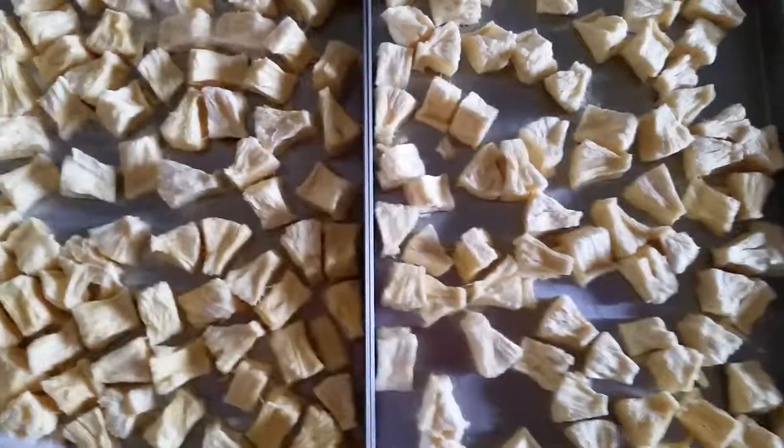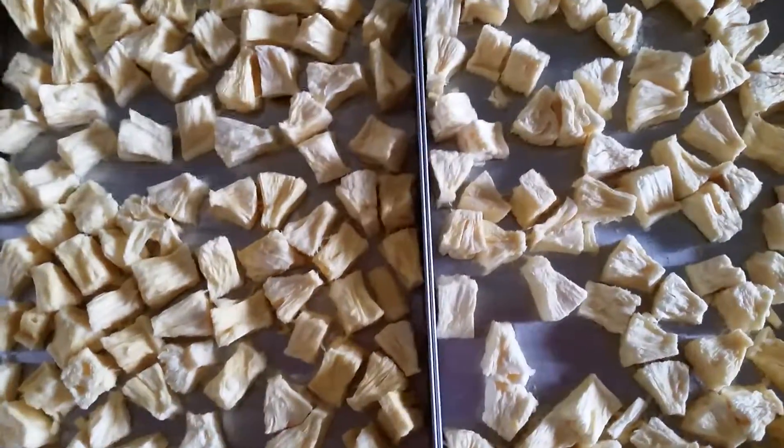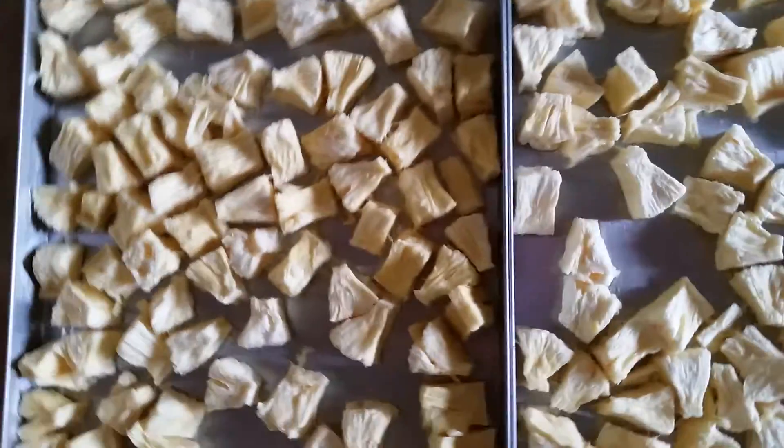Hey everybody! Long time no talk. Today I wanted to show you here — I freeze-dried some pineapples. Oh, excuse my arm. And also some carrots here.